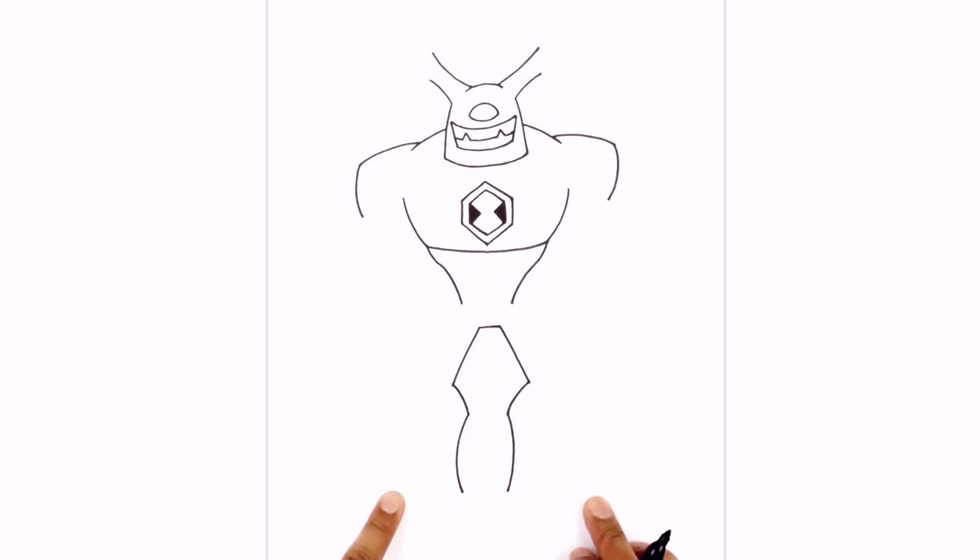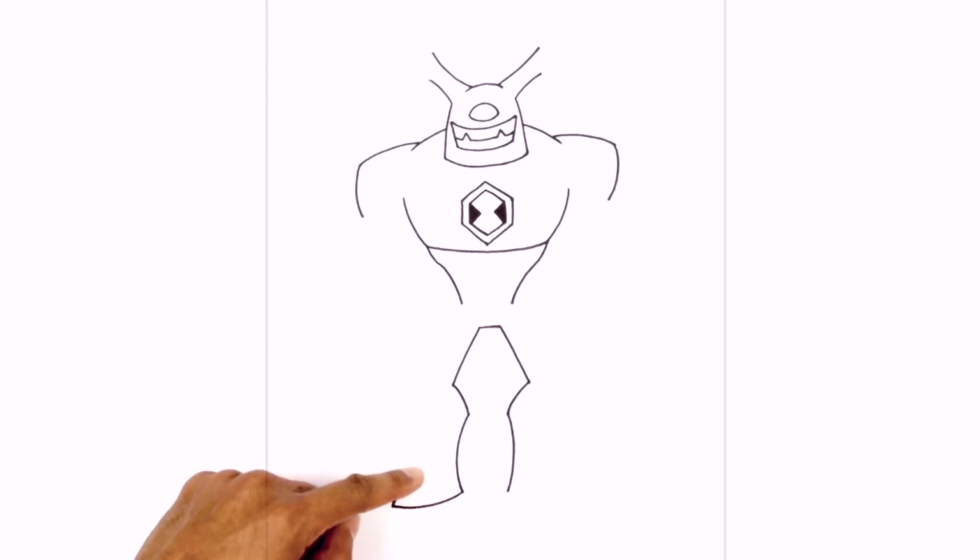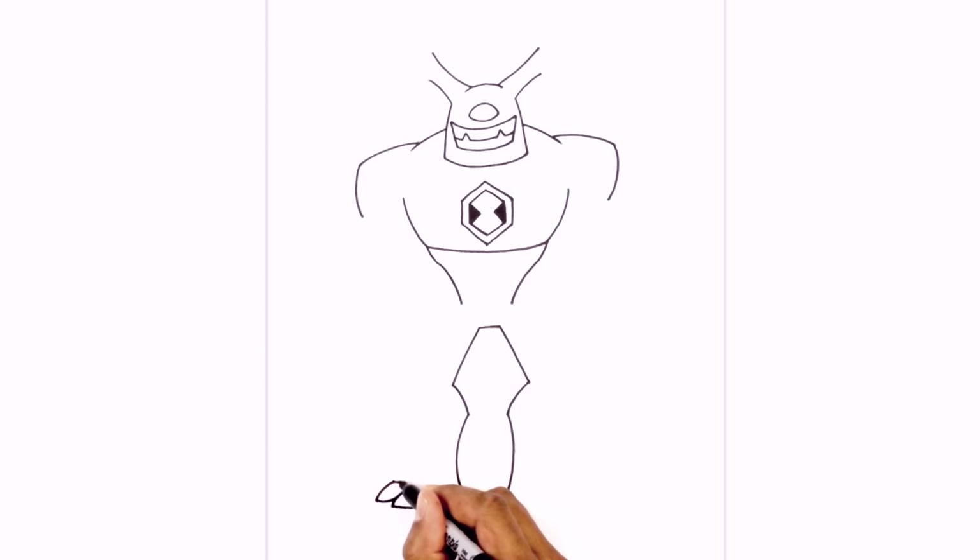Now from the heels we're going to work our way towards the toes. From this point we're going to curve down and over towards the left, hook over the first toe going across. From that point in the toe we're going to step up and draw another curve going out for the second toe, then curve back. Now from here I'm going to curve the top of the foot in towards the angle, going in to right about there. Let's do the same thing on the right side.